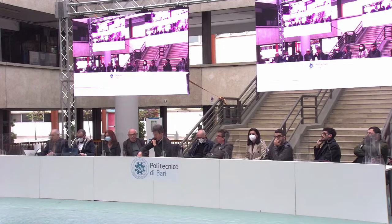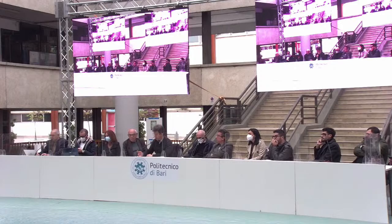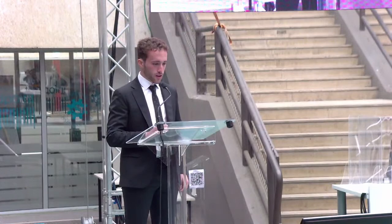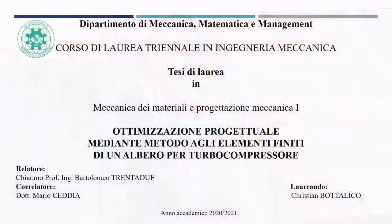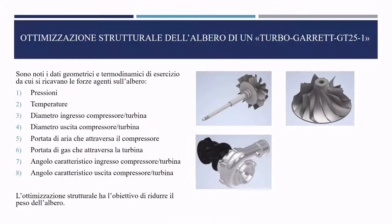Cristian Bottalico is next; his supervisors are also Professor 32 and Engineer Ceddia. Good evening, I am the laureate Cristian Bottalico. Today I defend my thesis in Mechanics of Materials and Mechanical Design 1, titled 'Design Optimization via Finite Element Method of a Turbocharger Shaft.' I thank my supervisor Professor Bartolomeo 32 and co-supervisor Doctor Mario Ceddia.